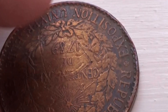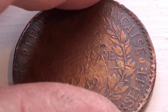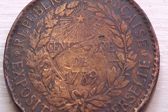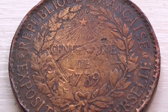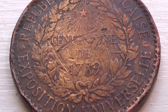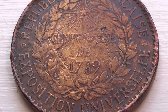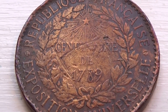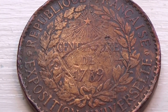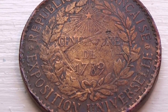Now let me show you the other side. This side here — you see the star, the shine of the star reflecting. This is 1789. Exposition Universelle. République Française.